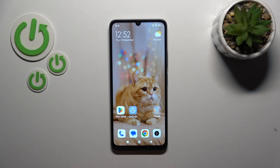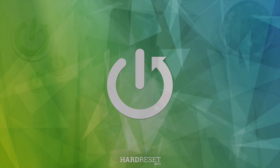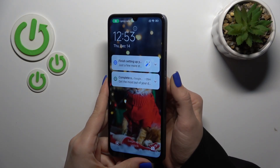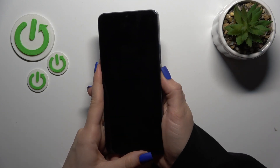Hi, this is the Redmi 13C and I'll show you the fingerprint scanner test on this device. I just set up my fingerprint to the scanner on the power key button, and now I'll make a couple of tries to unlock the device with my fingerprint to see how fast this option is and whether it works.